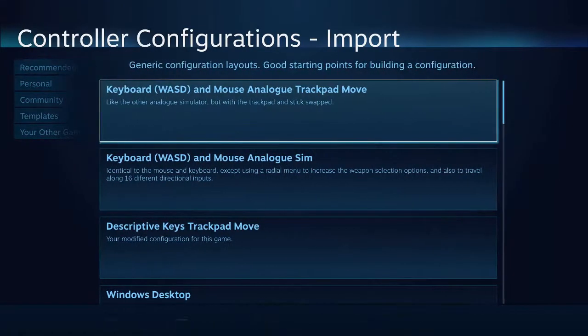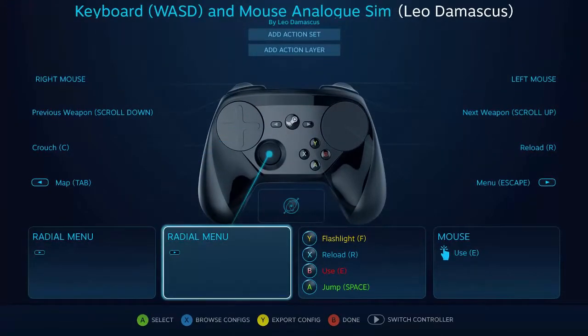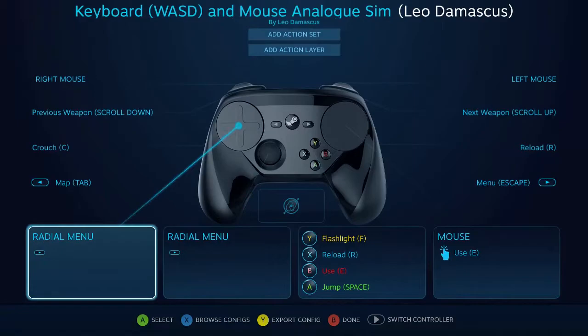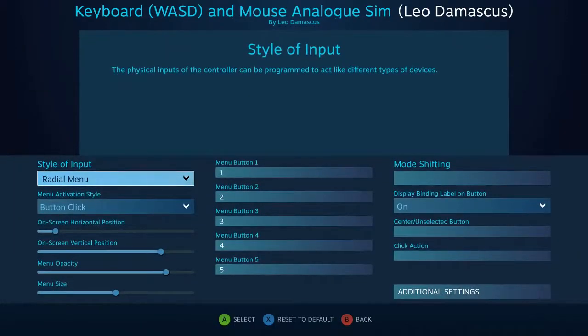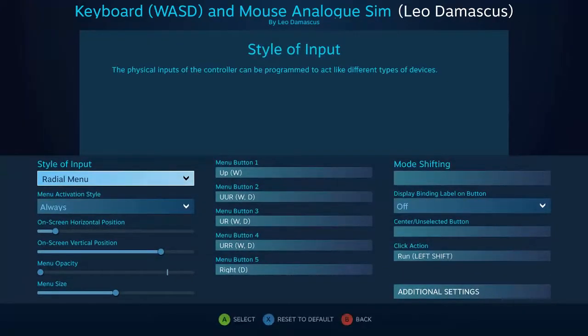And if I pull up the analog version, you'll see that it's changed these two so that they're radial menus. This radial menu is just so that you can do more weapon selection, but this one is where the real magic is happening.